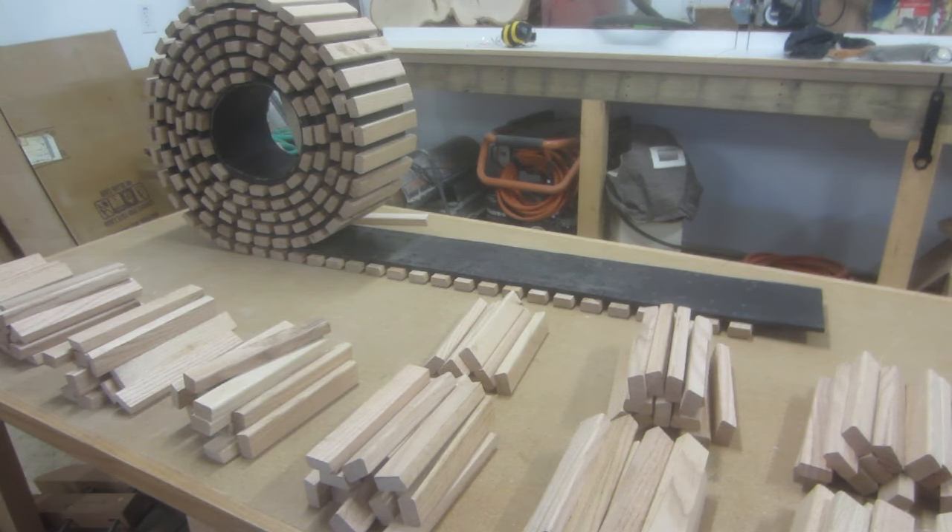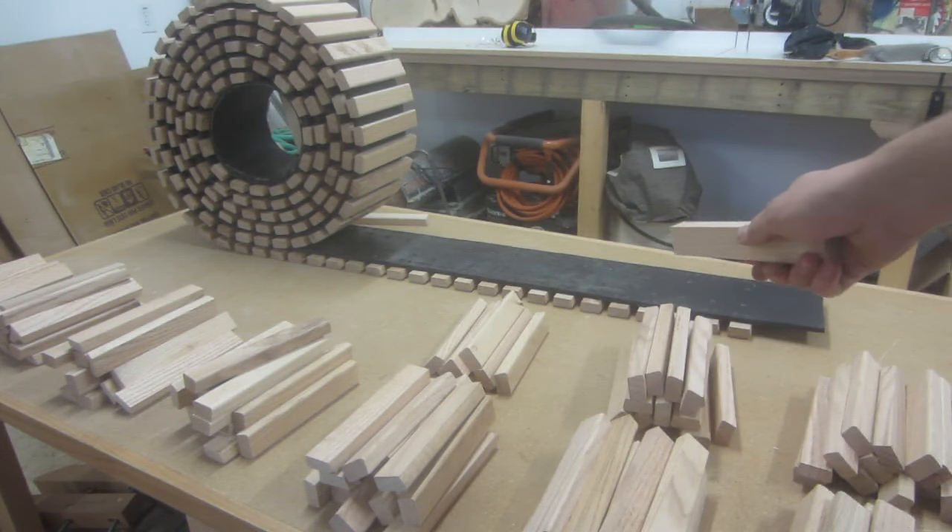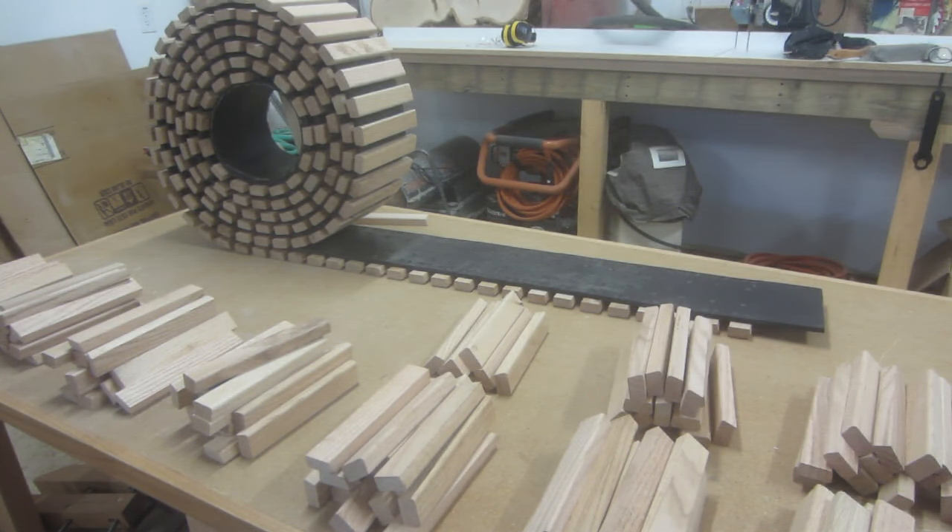Hey guys, welcome back to the shop. I'm currently in the process of attaching the track pads here to the conveyor belt to form the actual track.